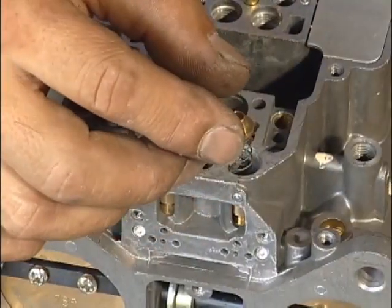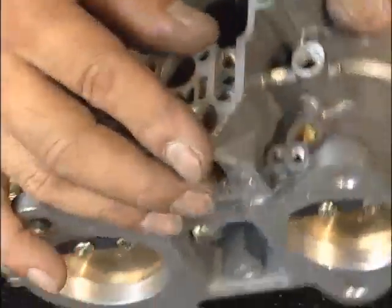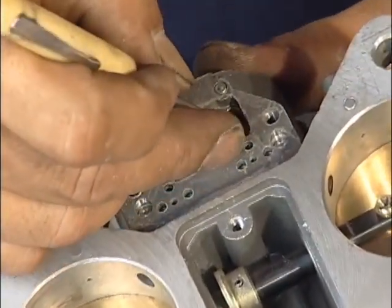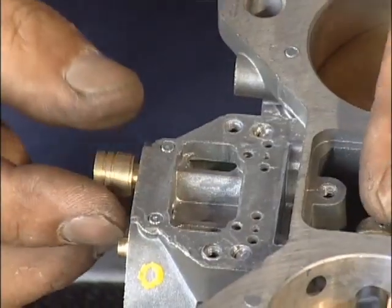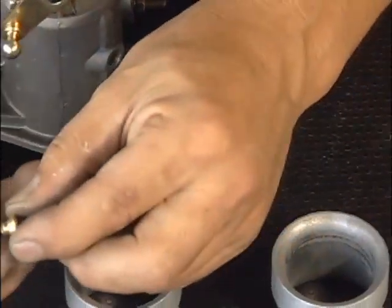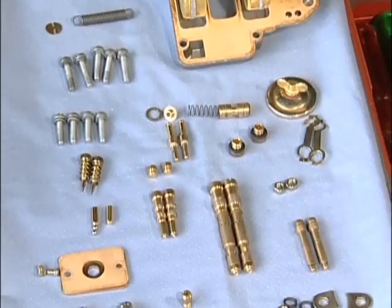この中には小さな樹脂の玉が入っているんですが、これは取れませんので落ちる心配はありません。次にスタートバルブを外しますけれども、小さなドライバーのようなもので外側のリテーナーを外していただいて、そのまま中から引き抜くような感じで、スプリングと先端部分のバルブを取り出します。次にコントロールのプランジャーが出てきます。バルブとリテーナーですね。